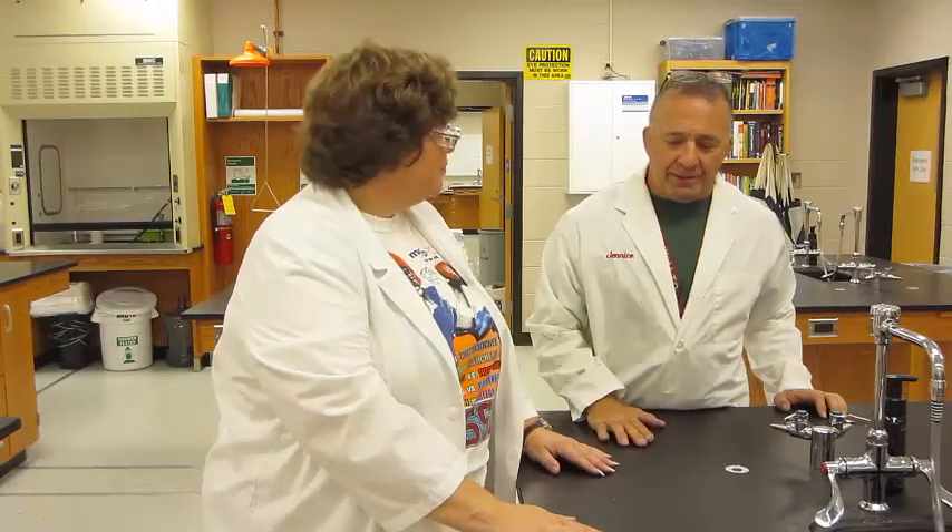Hi, I'm Mrs. Osment, and this is Mr. Harvey, and we're two of your on-level chemistry teachers at Walton. We're going to talk today about what this is and what we do with it. This is our lab table, but we need to know what's in the lab table and what kind of equipment do we have here.